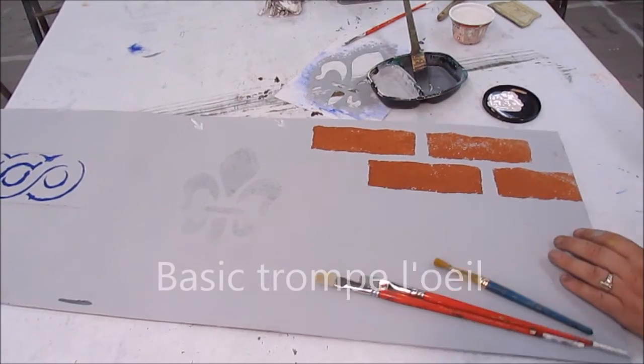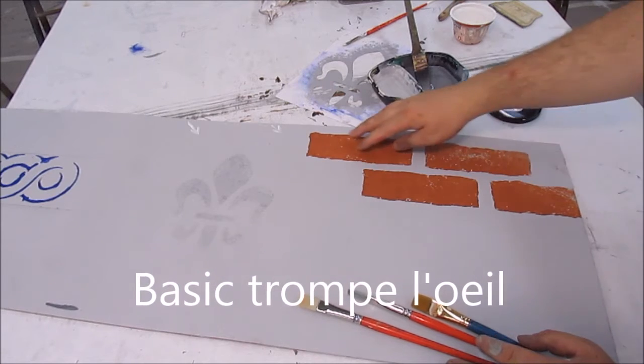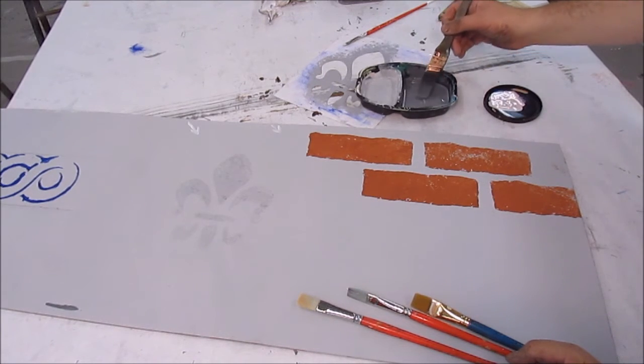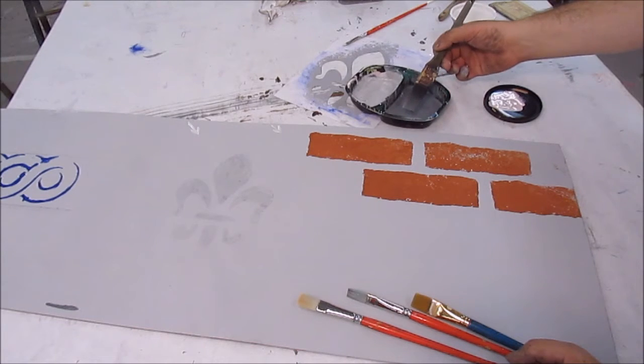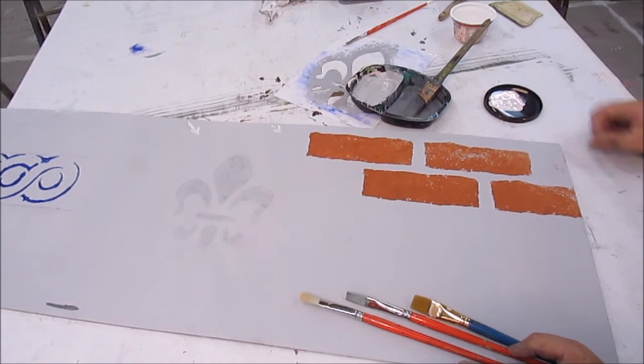We're back with our trompe l'oeil. I want to start off with some bricks here, just to keep it real simple. These are just bricks with a little stencil here, and I've created a sort of a gray, a few steps darker in value than the background that we put down a minute ago.